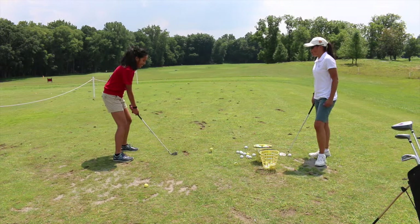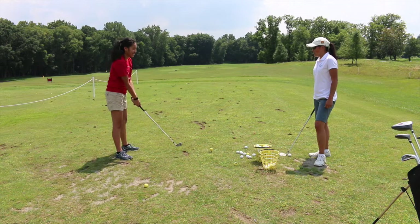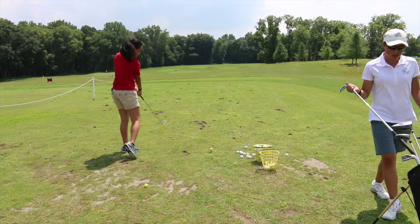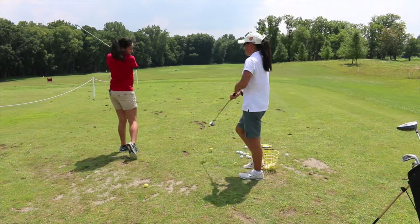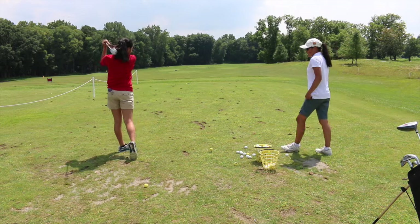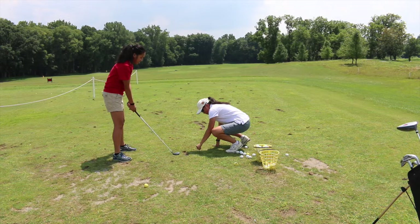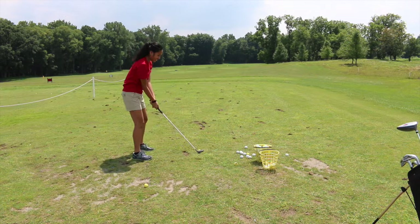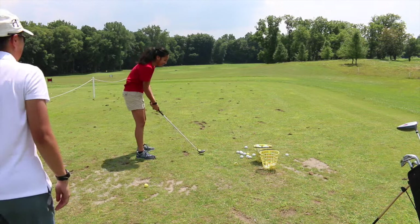All right, go ahead and do a practice swing. That's actually really good. So when we practice swing, we want to leave a divot and hit the ground. Go ahead and grab the ball — since that club is not the driver, you can tee the ball down really low. Set up to it. You have to keep your eye on the ball.